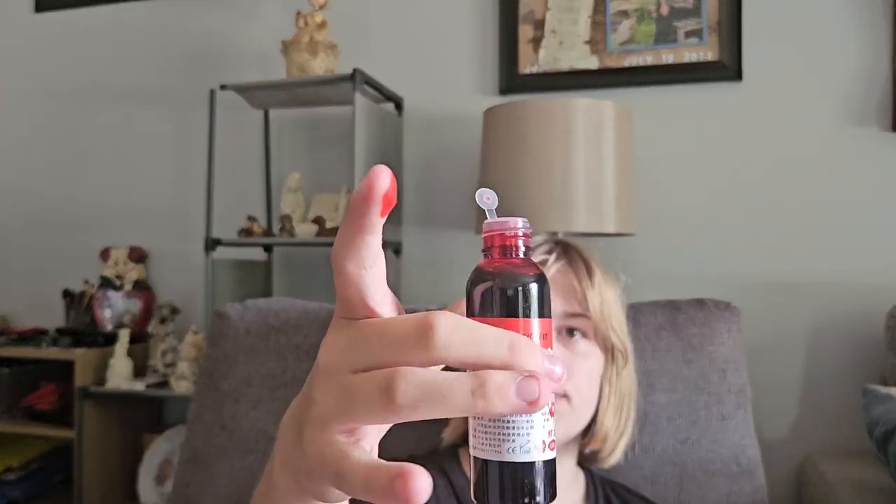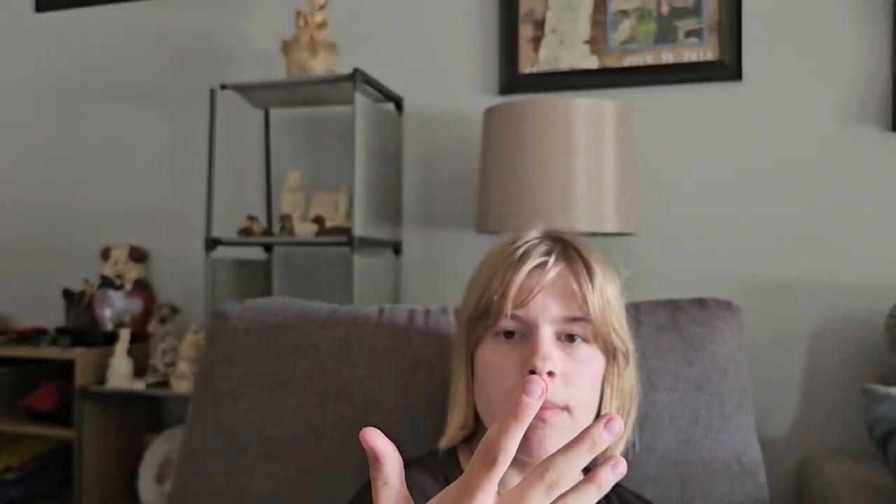I'm putting some fake blood on my finger — you just squeeze it on. Now I'll put some on Bing Bong's tummy. It's really stuck onto my finger like real blood. The blood can be used as a prop. I'm going to squirt some on Bing Bong's tummy. I don't want to use too much since I need it for later. It got on my hand too, but I have a paper towel to wipe it off — I'll need to wash my hands since it's stuck on there.